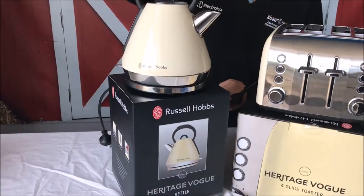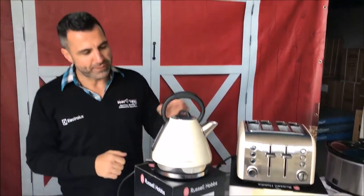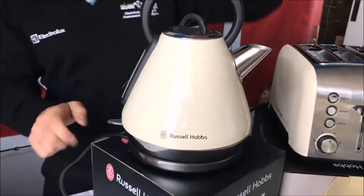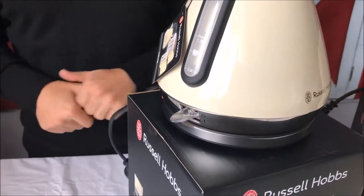Just a couple of features about the kettle. It has a soft touch handle at the top. It is 1.5 litres and it's on a round base, so you can have the kettle facing any side that you want. There is a clear window at the back and just the switch there to turn it on.